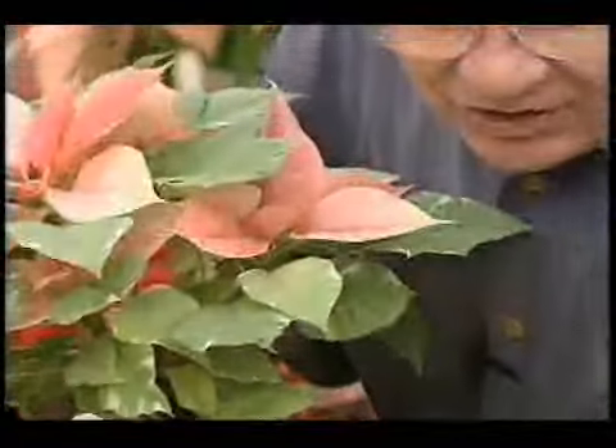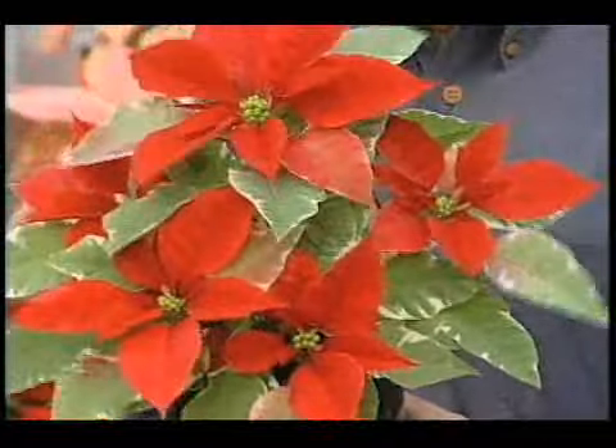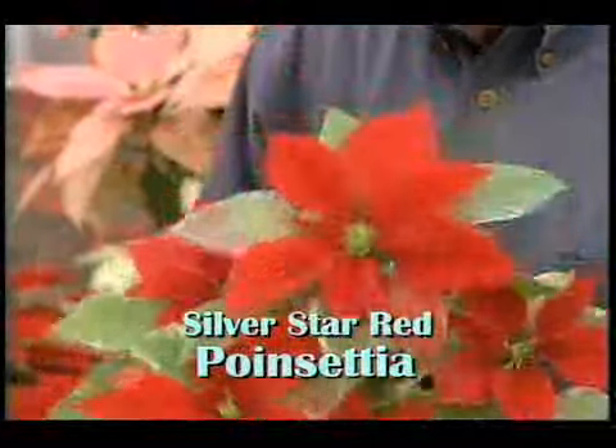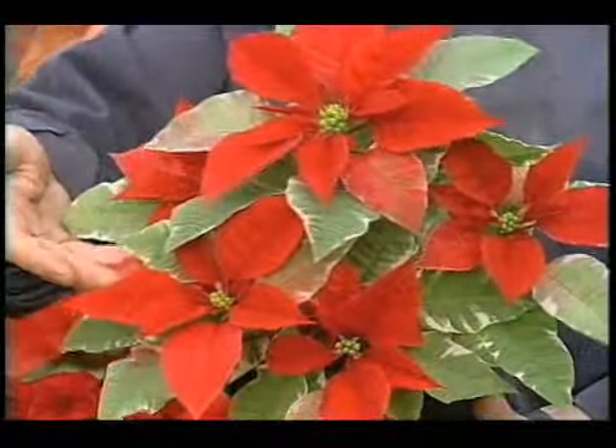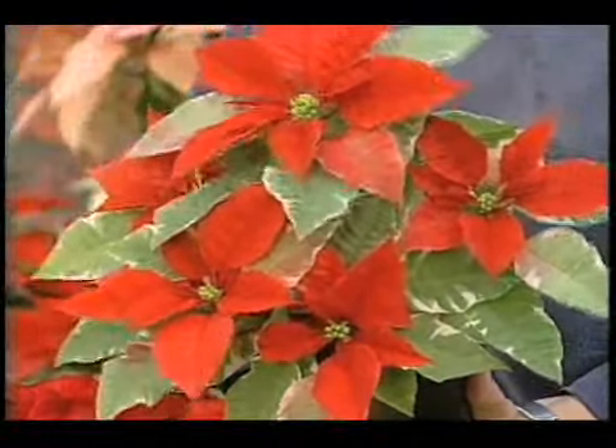Here's a new one that's just out, and this is a variety that's now red. This is called Silver Star Red. Again, the flowers are in the center cluster with red leaf bracts, but look at the beautiful variegated foliage. Kind of a different one.